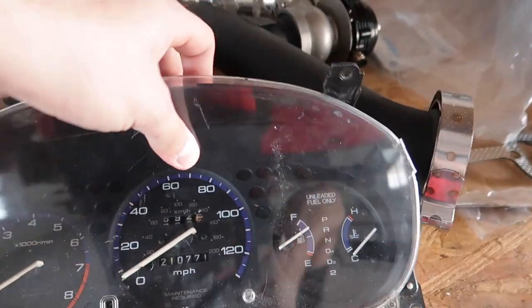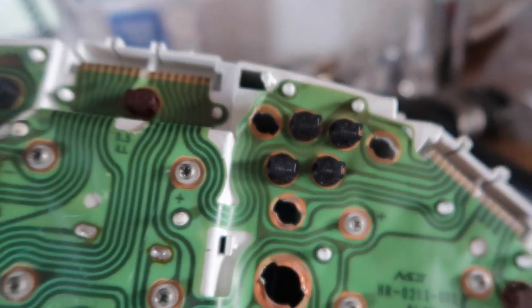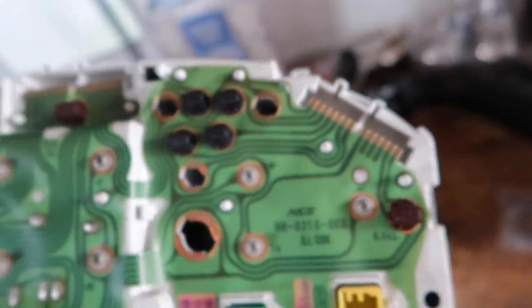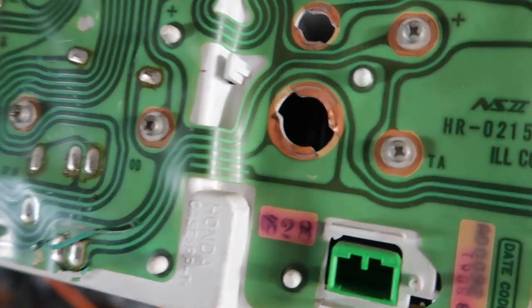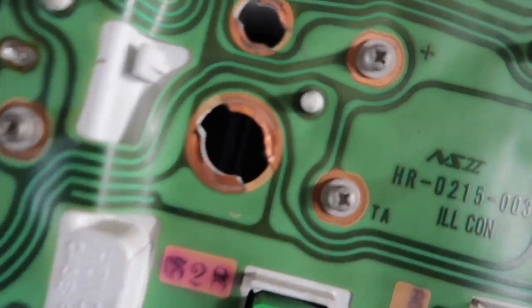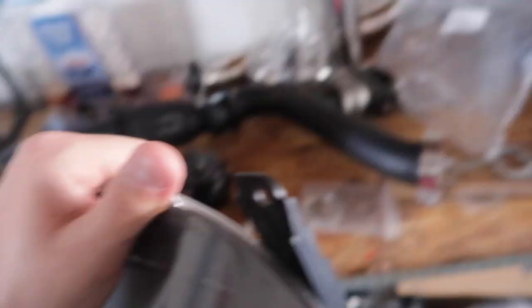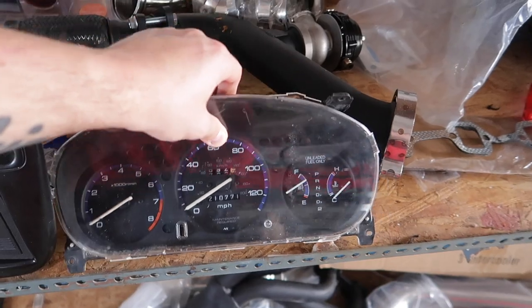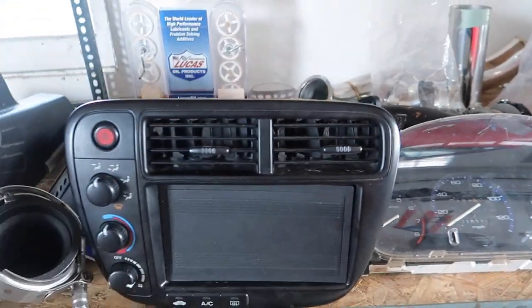I flipped it around and noticed that a couple bulbs are missing, so I'm going to order a whole new set of bulbs just to make sure everything works. There's a big one missing there too. I'm gonna make sure I acquire all the bulbs before I even try to install this — the last thing I need is to pull it all out and waste time because something doesn't work.